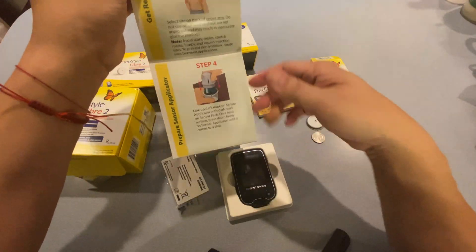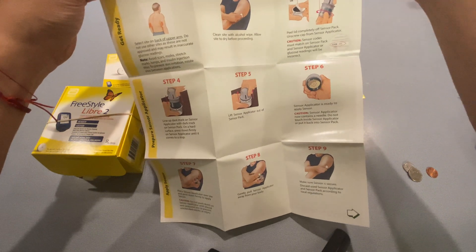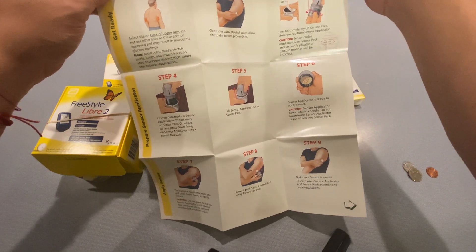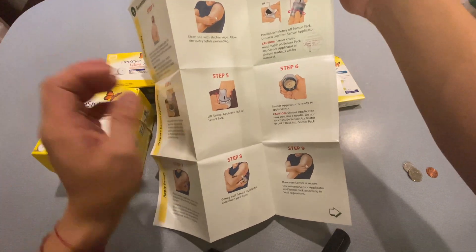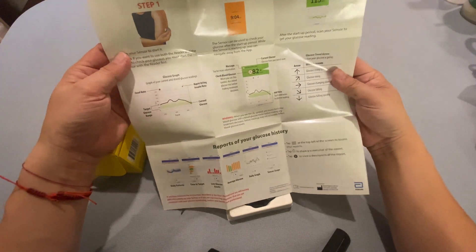If you just want to get started and you're tech savvy, there's a quick start guide: Step 1 through 9 tells you how to do it.